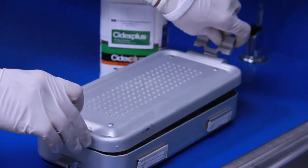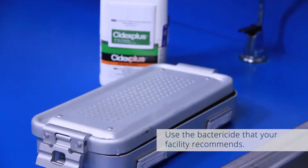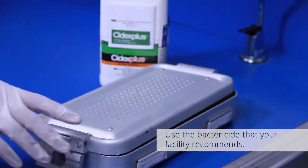If disinfection is all that is required and not sterilization, a 10 to 90 minute soak in Cydex may be all that is necessary.